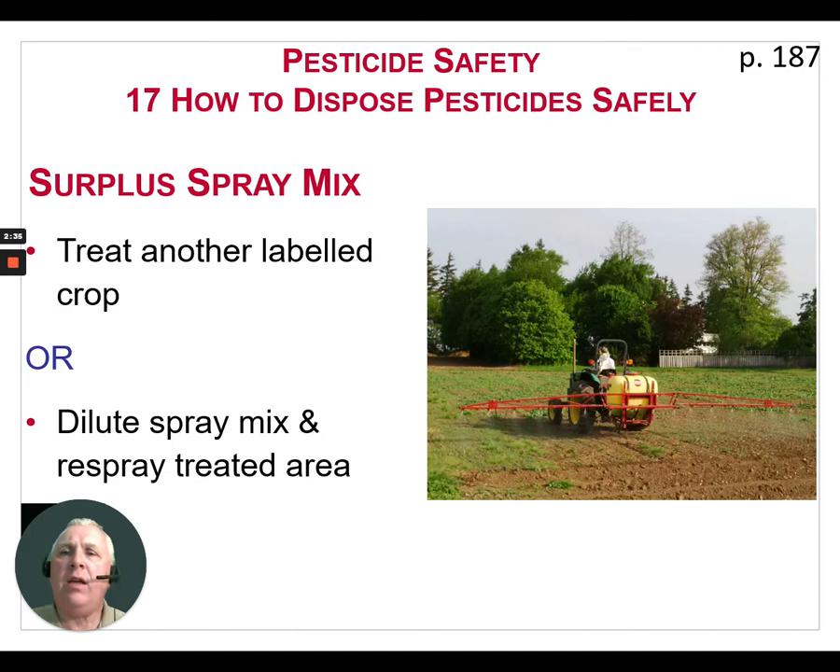We do, however, have to keep in mind we do not want to exceed the maximum rate of that pesticide. We don't want to be delivering crop that's going to have pesticide residue above the MRLs.